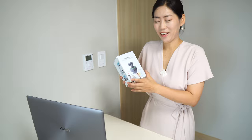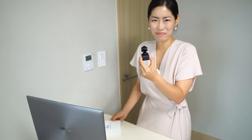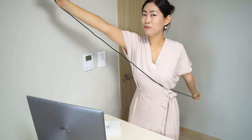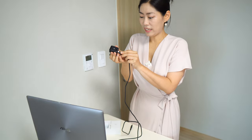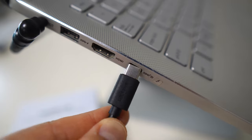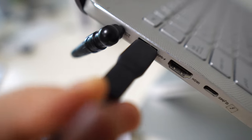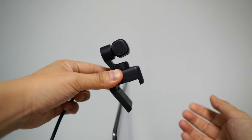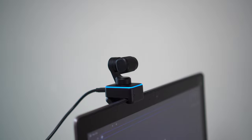Setting up Insta360 Link really cannot be more simple. Take this little camera out — it is super cute. There is a rather long cable, definitely enough. All I need is USB Type-C going in here; on the other end there's USB Type-C, and it also comes with an adapter if you have a larger USB port. You can use the tripod with the webcam, or you can open it up and easily place it on top of your display, monitor, or laptop.